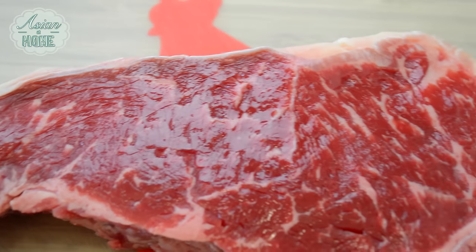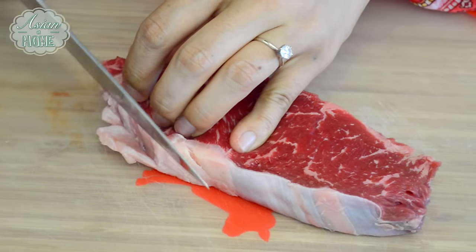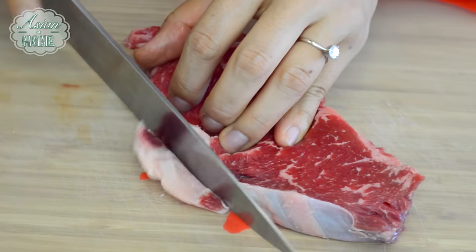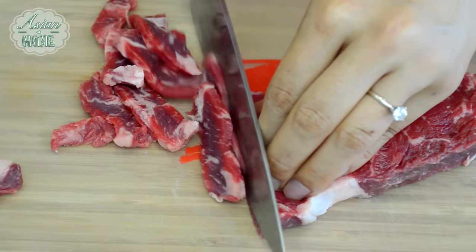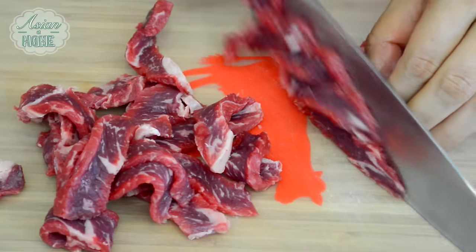So I have this half pound of beef. Today I prepared a New York steak but you can use any type of your favorite steak or beef cut. I recommend sirloin, New York steak, or chuck — they're very tender when just cooked. I'm going to trim out some of the big chunks of fat and then slice it to one bite size. I like to cut them thinly so they will cook really fast.